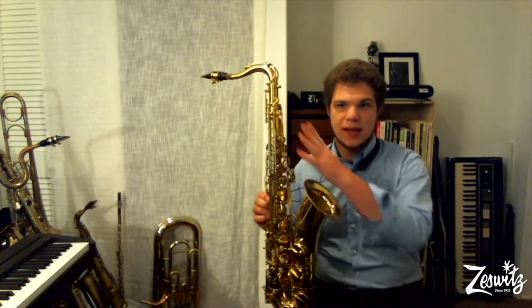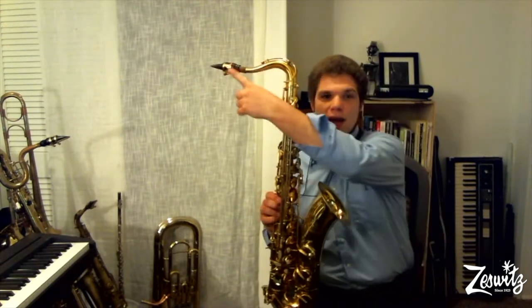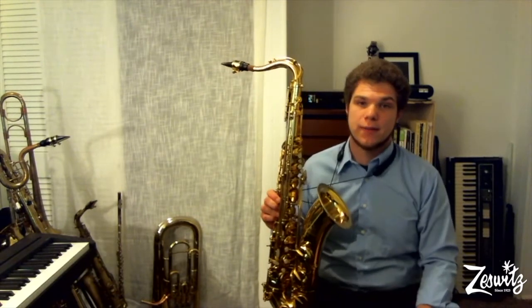The saxophone goes together in just three pieces: the body, the neck, and the mouthpiece with a single reed. This one is a little bigger and lower pitched than the alto, and it uses single reeds that have to be replaced sometimes, so remember you'll have to buy those separately if you pick this instrument. However, Zezus Music supplies your first couple reeds just to get you started.